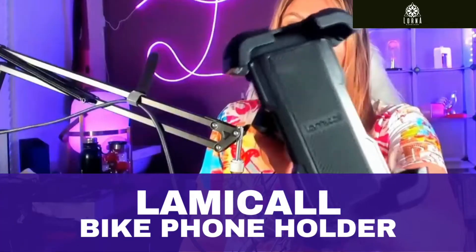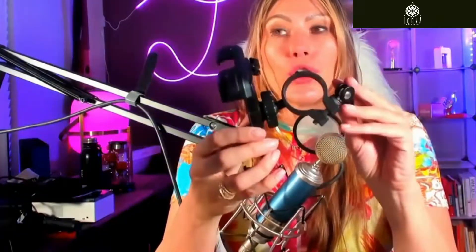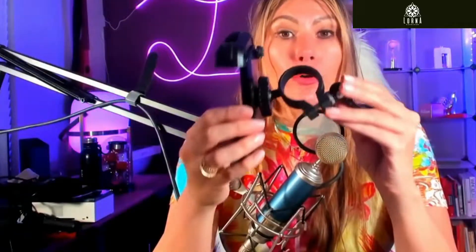This is a Lamical phone mount for bike, for scooter, for your motorbike and motorcycle. What I really like about this phone mount is that it's very sturdy even if you're going over a bump, and it has a system that I like in order to adjust it.